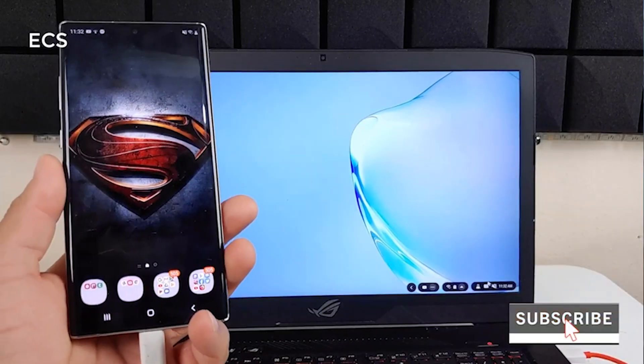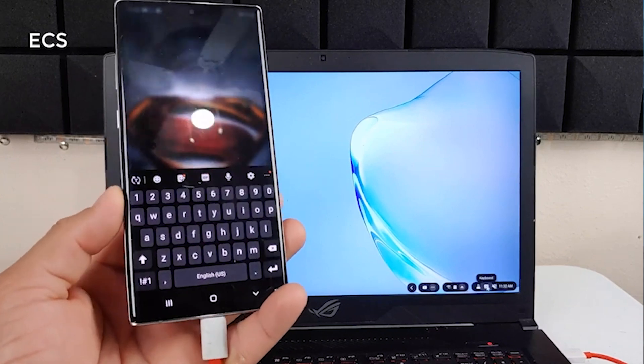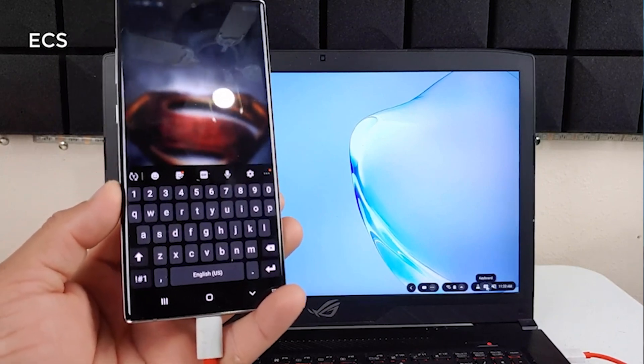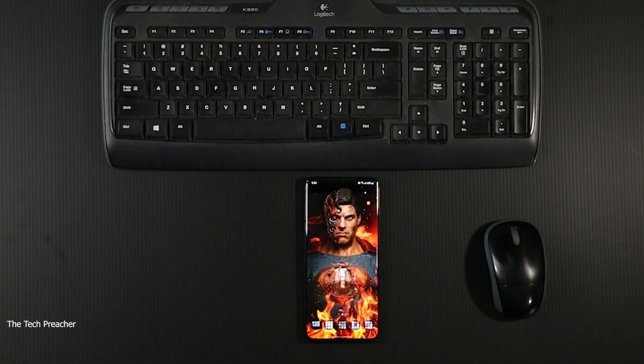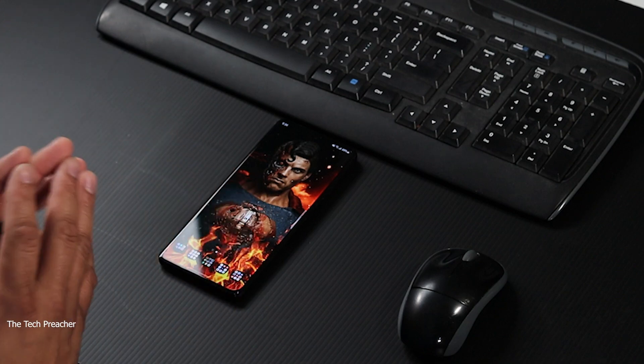A lot of you guys might ask the question: why would you connect your device and use it as a PC to another PC? Well, you have a couple of reasons. One reason — if I'm doing a business application on my device and I need to do it on a bigger canvas, that's when you plug up to a PC. Also, if you have a work PC, you can download the DeX software on the work PC and it will work in a virtual environment without messing with your work things on your PC. So that's two unique cases of why you would use DeX.